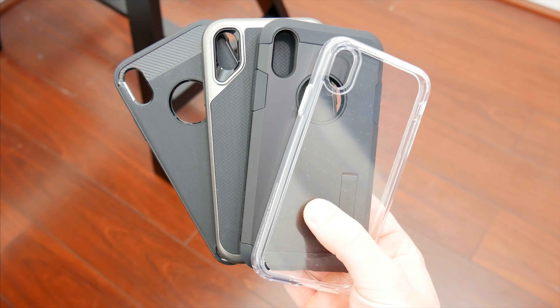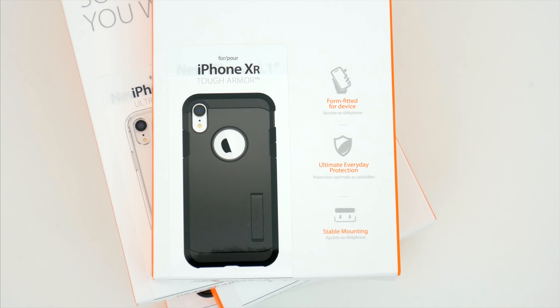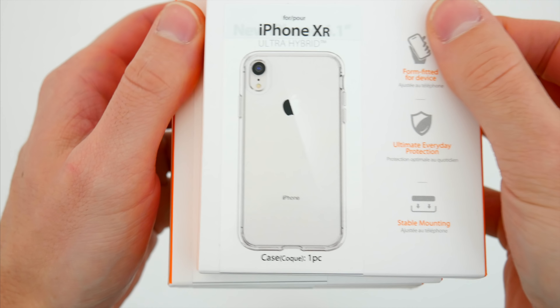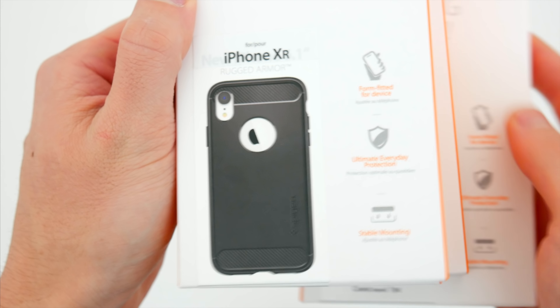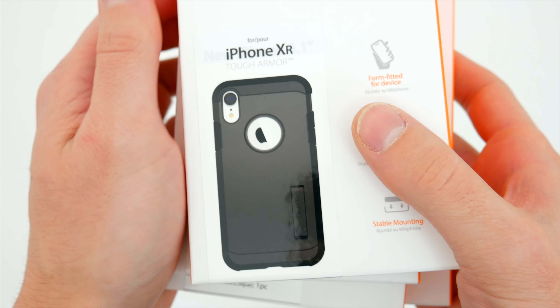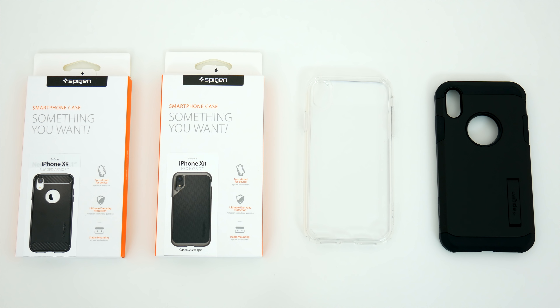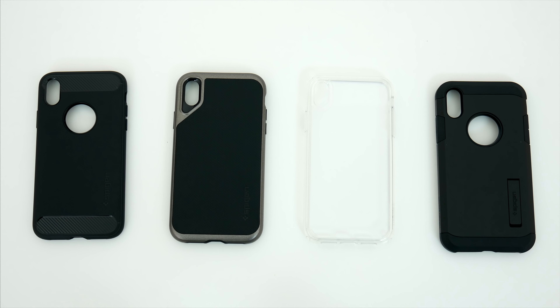It's been quite a while since I've checked out any Spigen cases, but Spigen does make some of the most popular budget cases on the market, with most of their products selling for about 20 bucks or less. In this lineup we have the Ultra Hybrid at $11.99, the Neo Hybrid at $14.99, the Rugged Armor for $12.99, and the Tough Armor which is the most expensive at $16.99. I'll leave links to all of Spigen's iPhone XR cases at their cheapest prices down below in the video description.